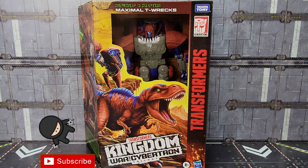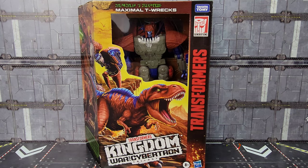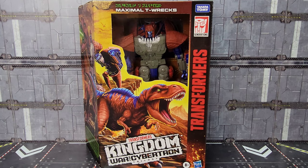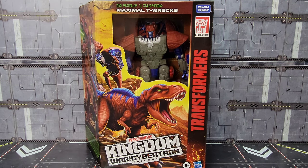Howdy folks, in today's episode of 'I had no intention of buying this figure until it was staring me right in the face at Target,' I'm going to review Transformers War for Cybertron Trilogies Kingdom Maximal T-Rex. He is a direct recolor repaint of Kingdom Megatron, which I really liked, so this is really going to be more of a versus video between Maximal T-Rex and Kingdom Megatron. Make sure you subscribe to the channel — we're going to roll the intro and take a look at Transformers War for Cybertron Trilogies Kingdom Maximal T-Rex.